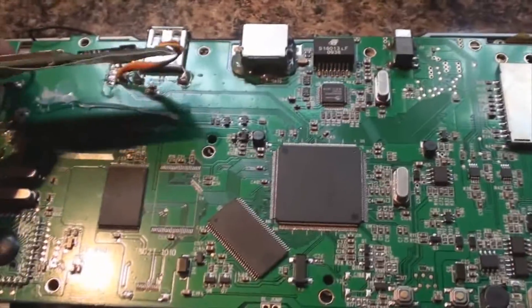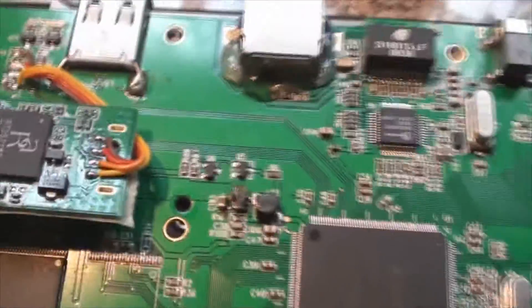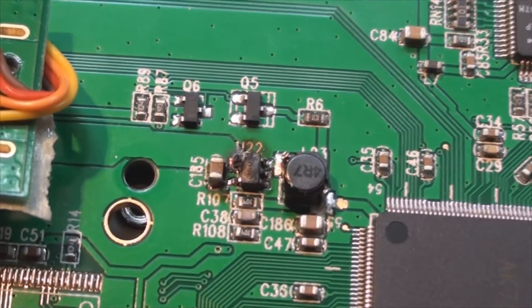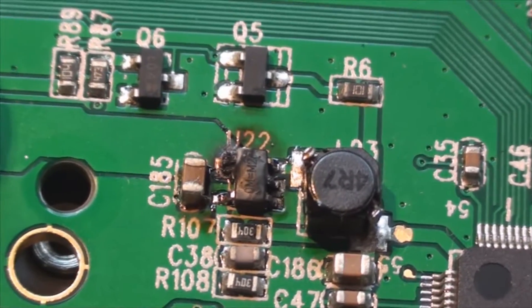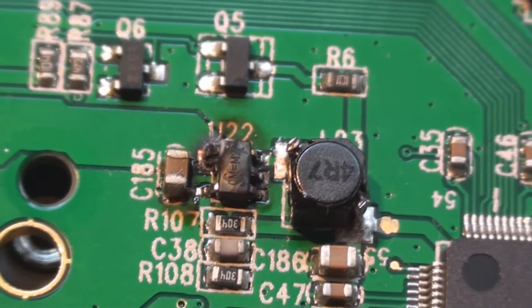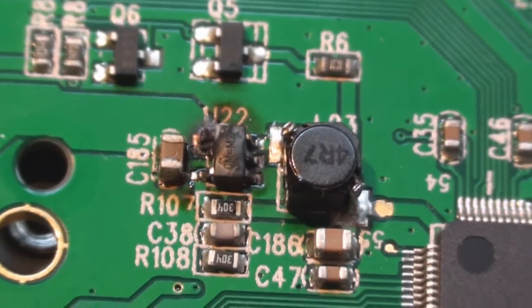I've never seen anything like it before. It looks like I've found the cause of the fault — there's a small MOSFET just here which has burned out. As you can see, it's physically burned out and it's actually charred some of the PCB around it. So either someone's run this system on a power supply giving out more voltage than it's meant to handle, or one of the other components has failed and in turn blown the MOSFET.